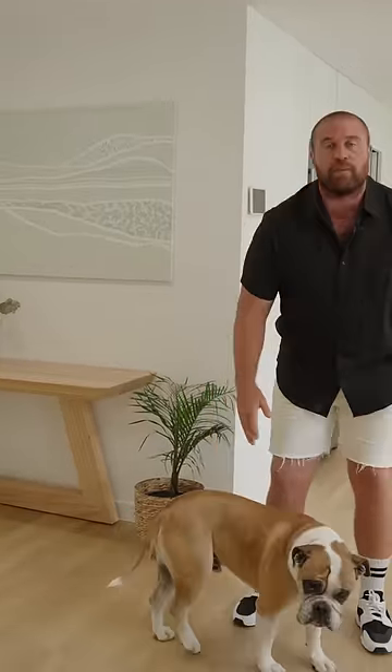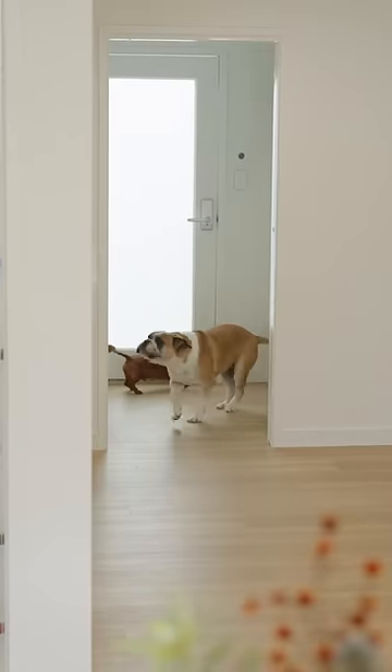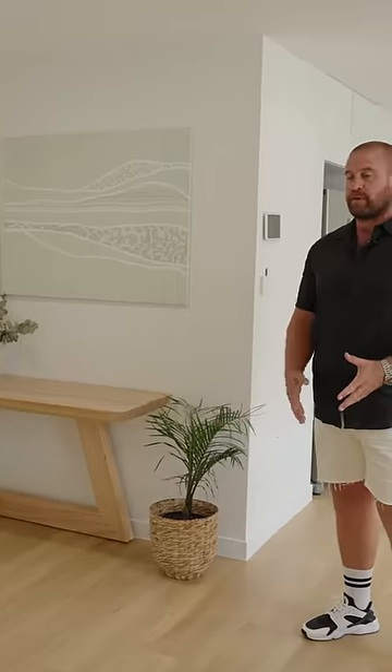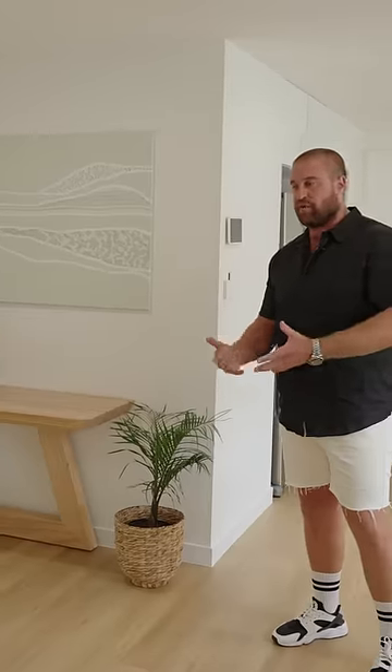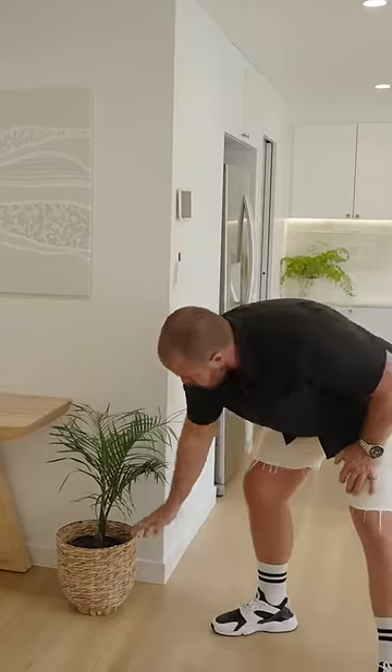One of the biggest things we commonly get questions on is animals. Having something that is soft enough to be comfortable on the body but also pet friendly. This is one of the biggest bugbears in traditional homes — having pot plants with timber or alternatives to timber like laminate. If you have a pot plant like this, who knows what it's like when you water it.